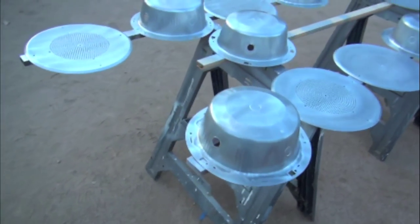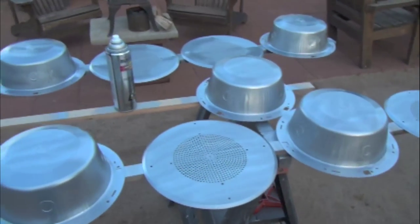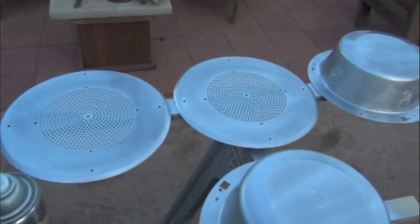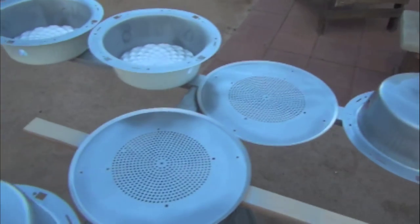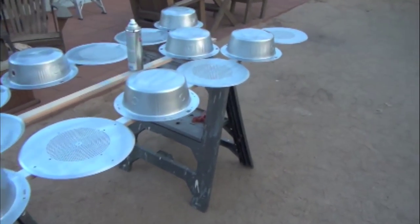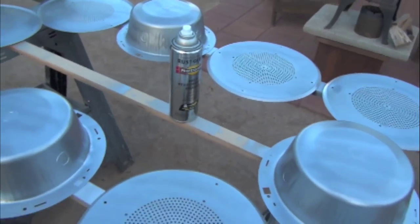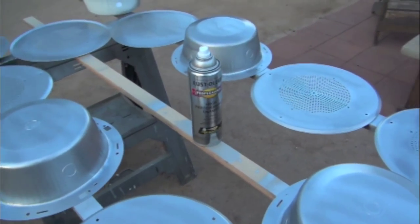I have some of the enclosures and grills painted. The ones here at the bottom have two coats, these ones this is the first coat, and these are the insides getting painted on these few. It's winter, it's January, Saturday morning, and here's the paint that I use.